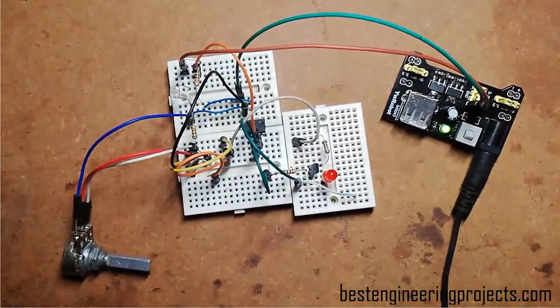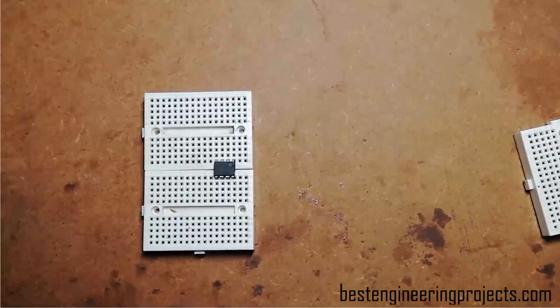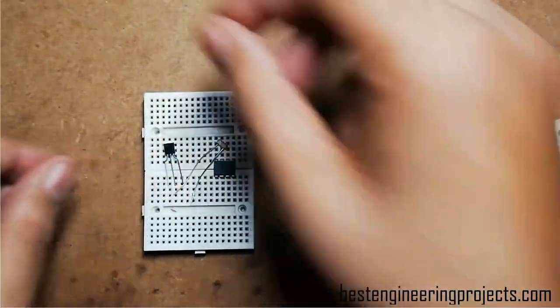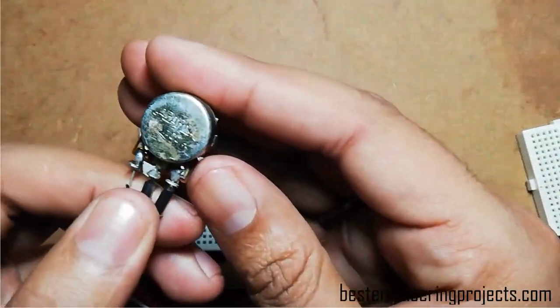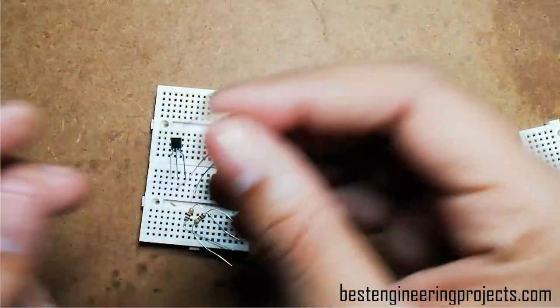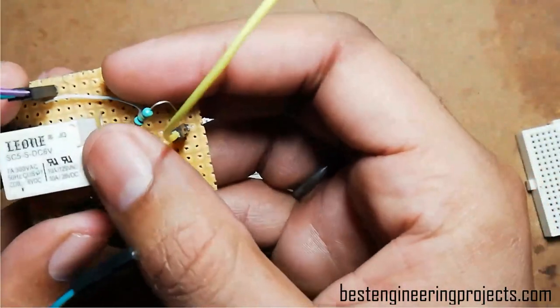Let's see the circuit diagram. Let's gather all the components as shown in the circuit diagram: one operational amplifier 741 IC, one PNP transistor BC557, one LDR, one variable resistor of 50K — but you can use 100K ohms or 200K ohms; here I am using a 100K ohms variable resistor — two 10K ohms resistors, one 1K ohms resistor, one relay, and one diode for protection of the relay.